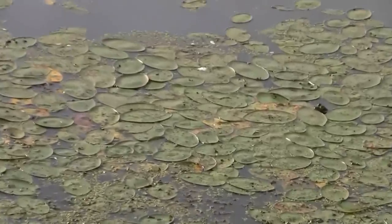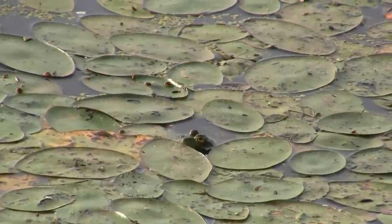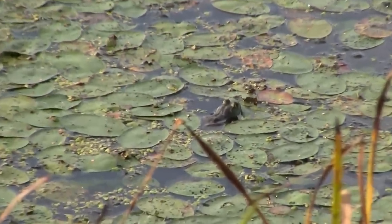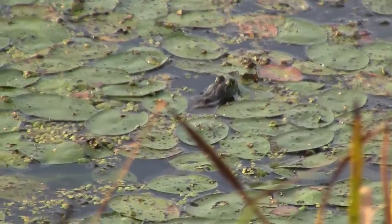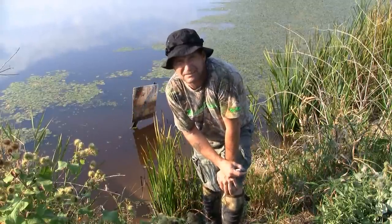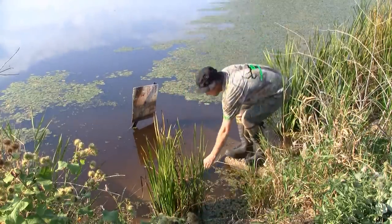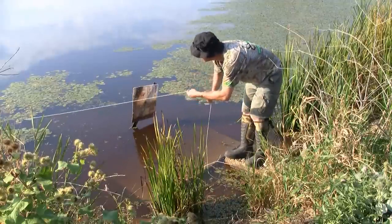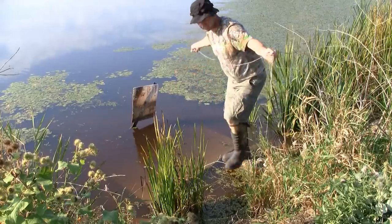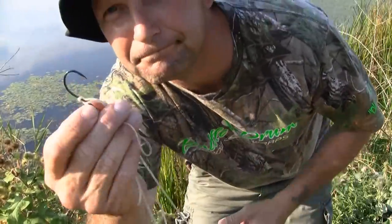I might have to come back tonight for you, buddy. Little small — where's your daddy? There's a little better one. Okay, we're at spot number two now. This line looks pretty straight. It doesn't really look like anything's messed with it, but let's go ahead and check it out. No bait.